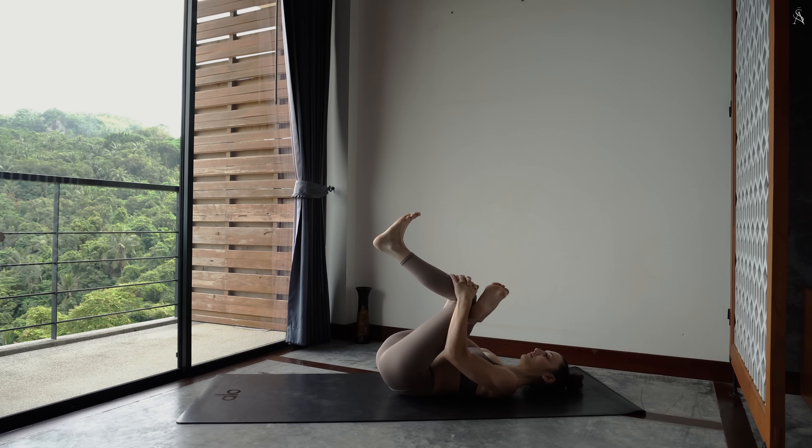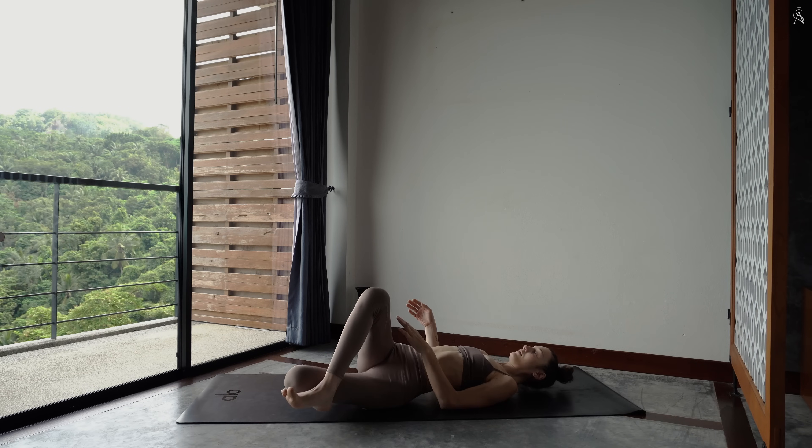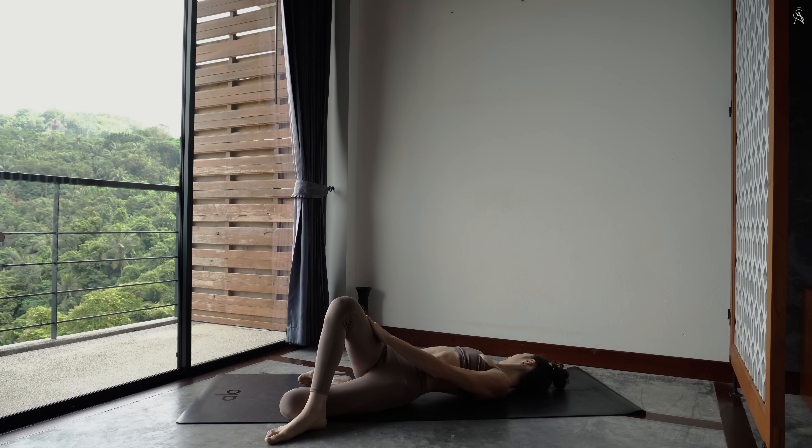Relâche la pression. Laisse tes jambes exactement là où elles sont et simplement fais-les tomber sur la gauche pour venir en torsion. Regarde au-dessus de ton épaule droite.